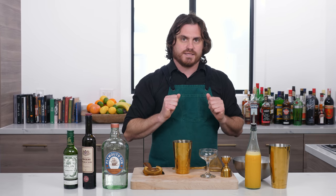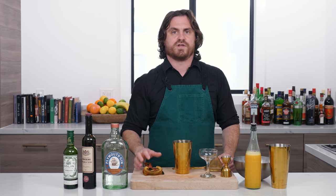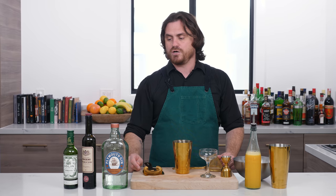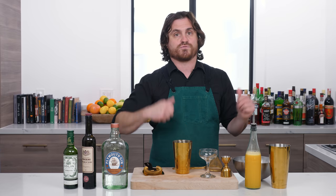The Bronx cocktail — let's get into it. We don't know exactly who invented it. It was published in two different books in 1908: William Cocktail Boothby's 'The World's Drink and How to Mix Them,' and also in Jack's Manual by Jacob Jack Gruszko, also published in 1908. It shares a page with the Brooklyn cocktail, the other classic cocktail that made the borough famous. So we don't know exactly where it came from, but it's a great drink and I want to make it for you.